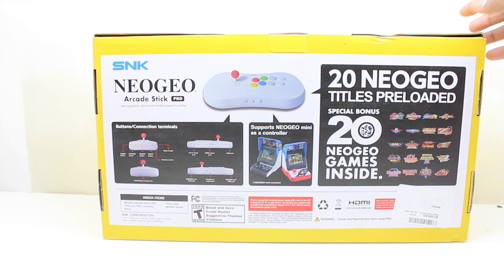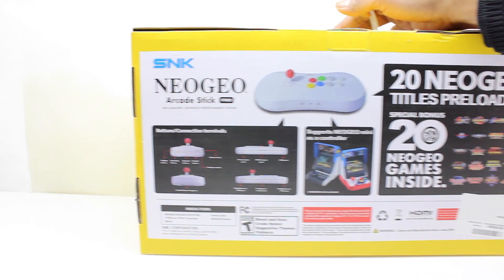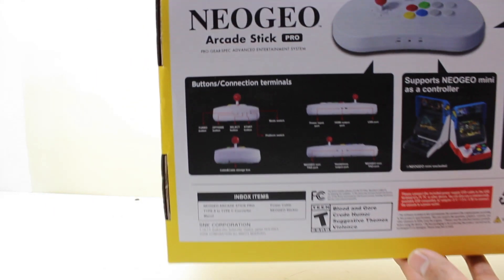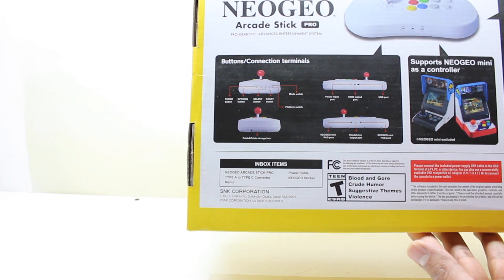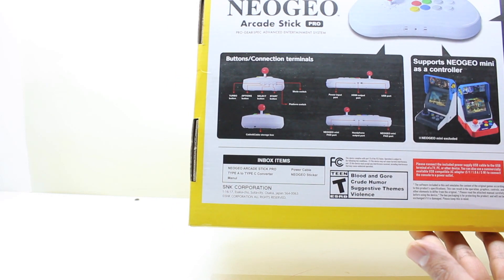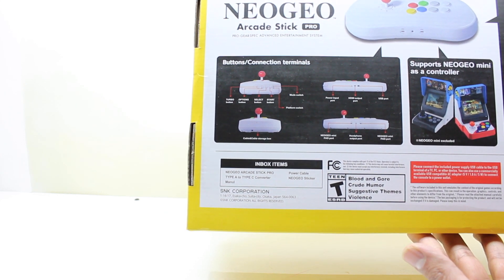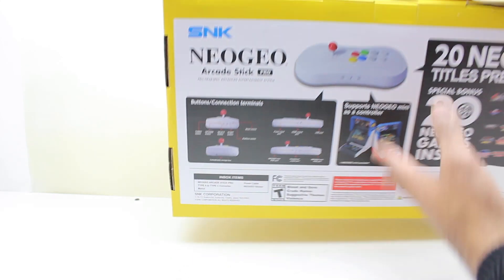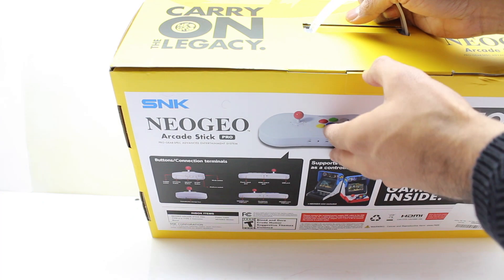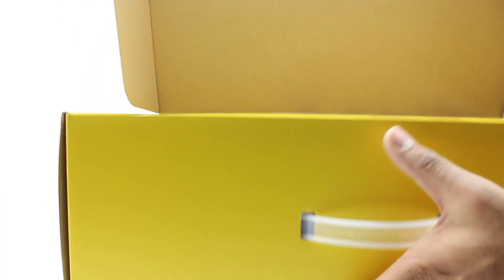It's a good selection, but unfortunately they are all fighting games. What's included in the box: the Arcade Stick Pro itself, the power cable, a Type-A to Type-C converter, the Neo Geo stickers, and the manual — although the manual is spelled wrong, but that's how it is.